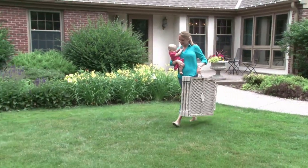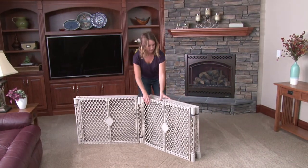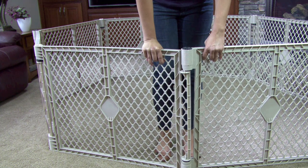The Super Yard comes ready to use. Simply unsnap the carrying strap and unfold the panels. As you do, you'll hear the clicking sound of the Super Yard's self-locking positioning feature. When you have finished unfolding the panels, connect the two open sections.